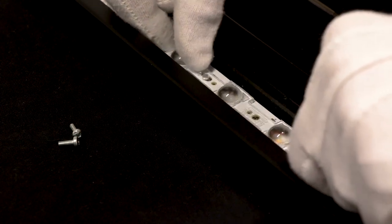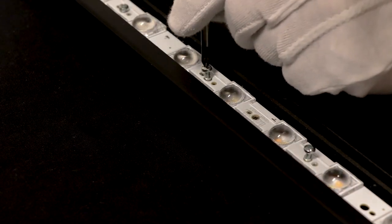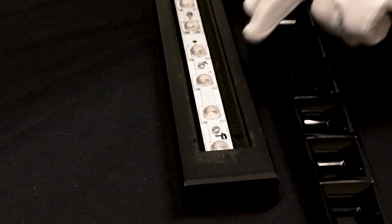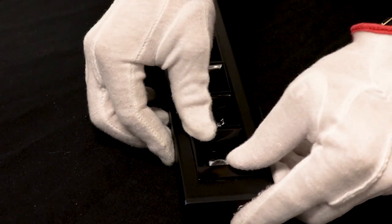Installation of the Daisy is simple. The lenses, available in 4x1 or 7x1 lengths, are first attached to the PCB with screws. After the luminaire housing is assembled, the shade can be just pressed down in place.